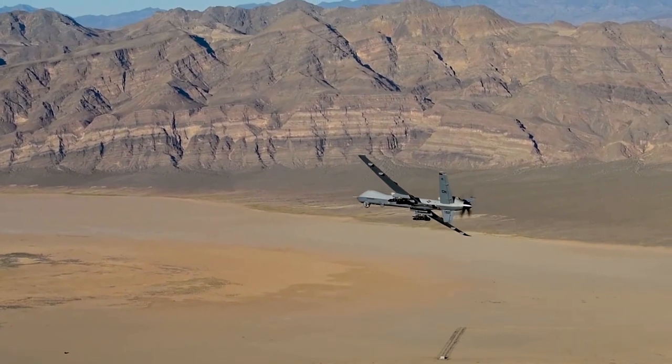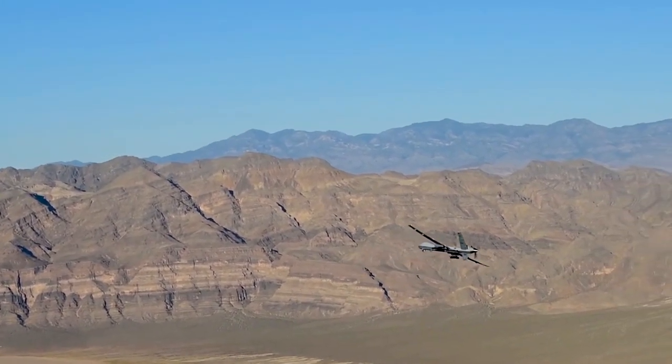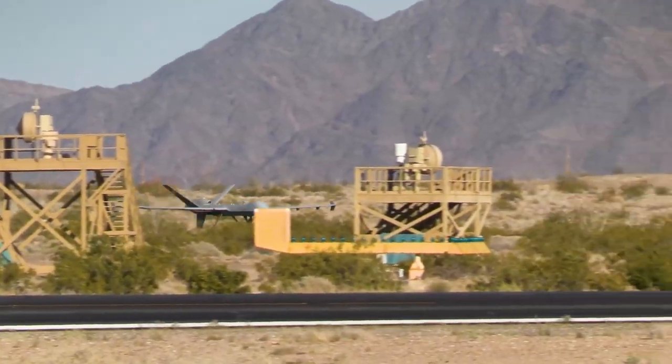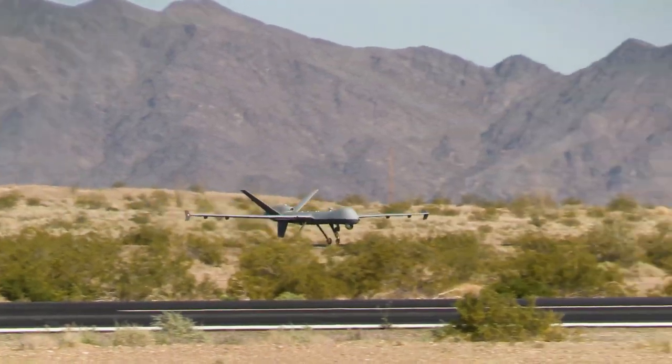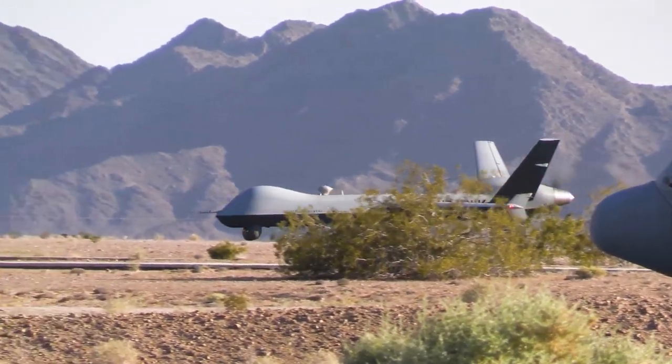The General Atomics MQ-9 Reaper is a remotely piloted, medium-altitude, long-endurance aircraft that has been a game-changer in modern warfare. First introduced in 2007, the Reaper has seen action across the globe, from the Middle East to Africa and beyond.